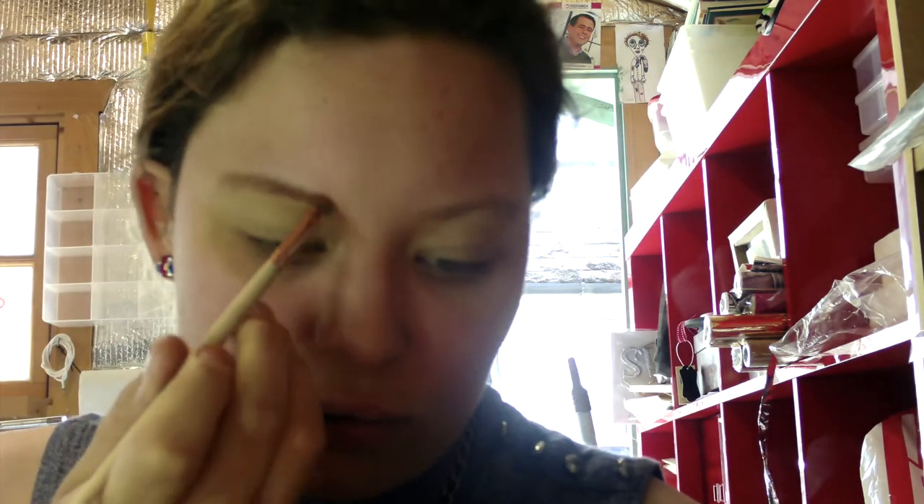First I get the lightest shade and put it on my eye up to my eyebrow. Then I go for the darkest one — I start in the middle and just work it outwards. This is honestly the best my eyebrows have looked, just saying. Now I'm going to quickly go and do the other eye.